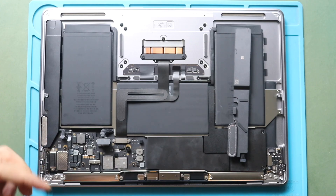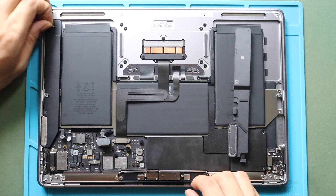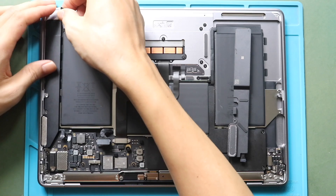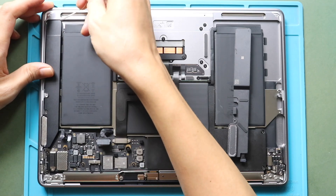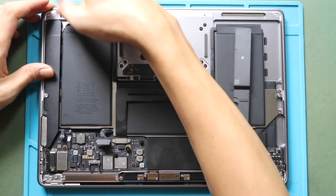Next, use the pull tab to extract the adhesive strip holding the speaker unit. If the pull tab gets damaged, use a pry tool to lift the speaker unit or a plastic car pry tool to cut the adhesive under the speaker. Be gentle while using the tool.